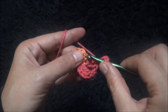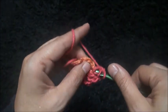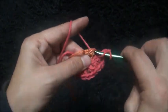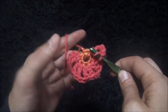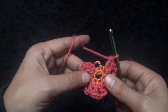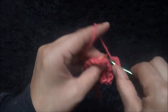I'll chain two, then through the next chain I'll make two double crochet through the same chain. I need to have seven sets of these two double crochets in the same chain — one, two, three, four, five, six. Chain two, then through his last chain I'll make two double crochet through the same chain.